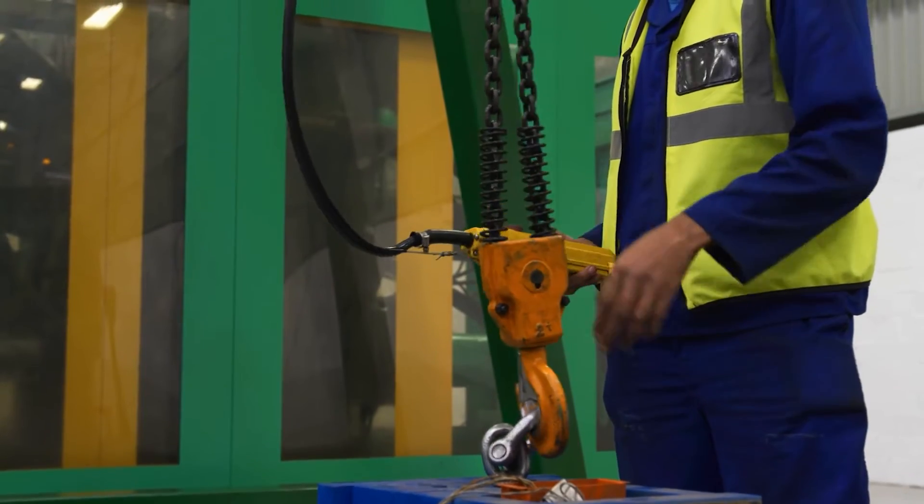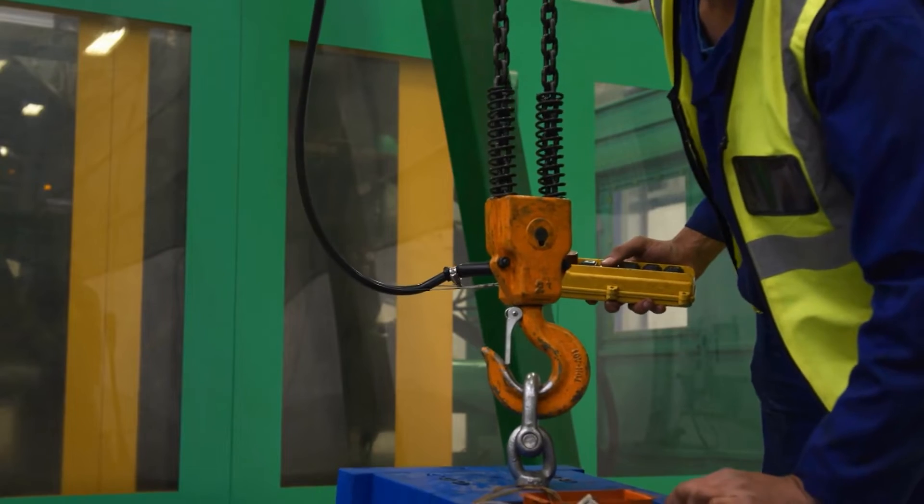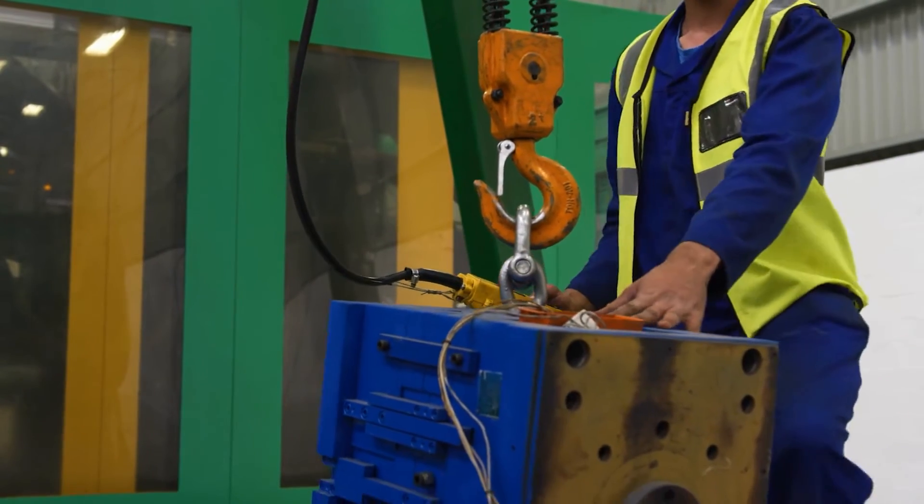Lifts can be performed with one or multiple hoist rings on the surface of the load depending on its size and shape. Another thing to consider is the angle of the lift. Unlike eye bolts, swivel hoist rings maintain full capacity to go from 0 to 90 degrees from the bolt.